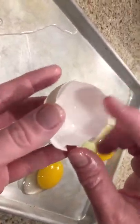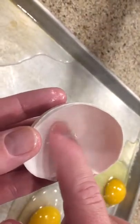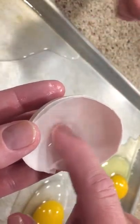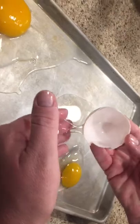And then of course, at the larger end of the egg, there's an air cell. It's a little hard to see, but you can see that there's an air pocket there — that's the air cell at the wider, fatter end of the egg.